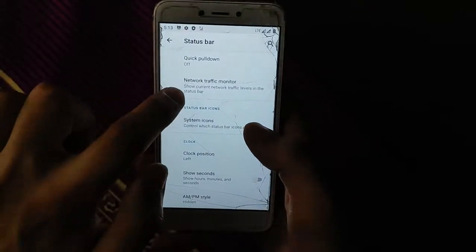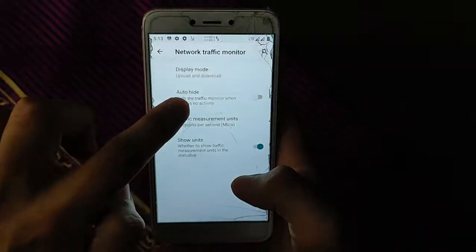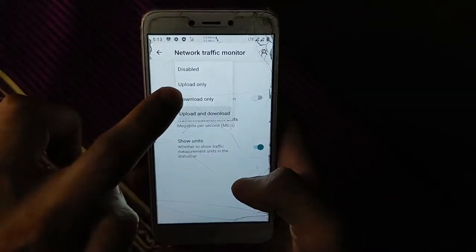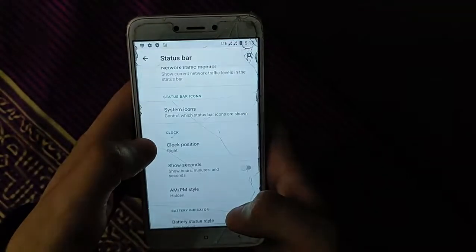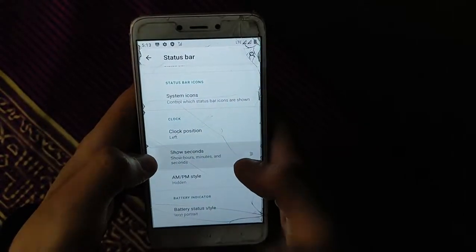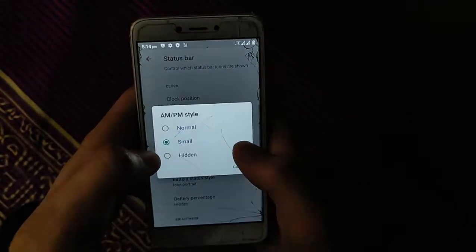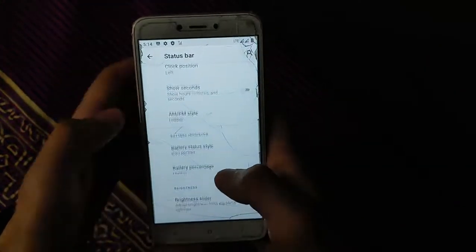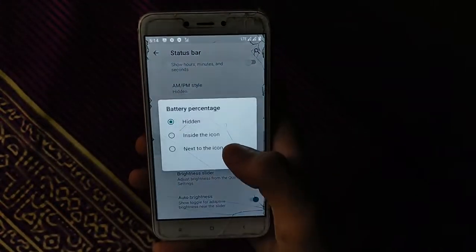Network traffic monitor is working perfectly — it auto-hides when there is no internet use. You can adjust its position to right or center, and show seconds. Battery icon options include circle, dotted, and battery percentage inside — all customizable to your preference.